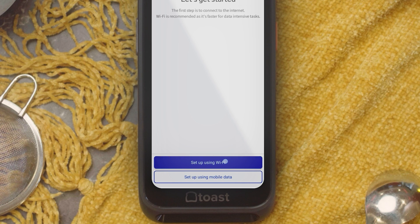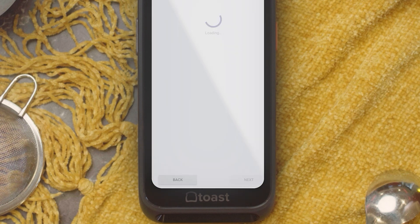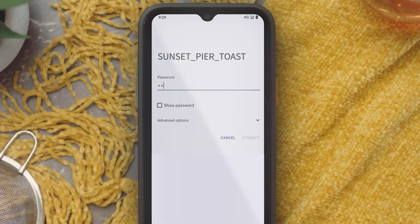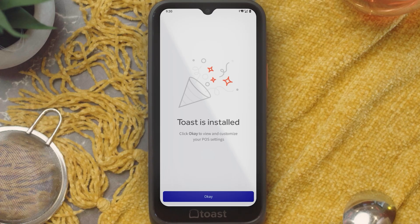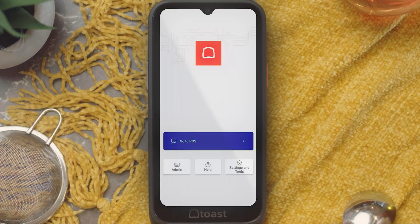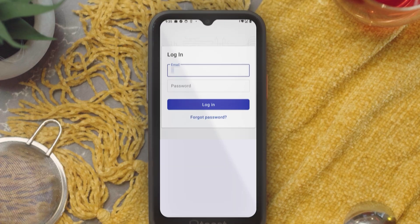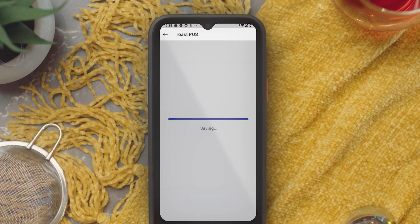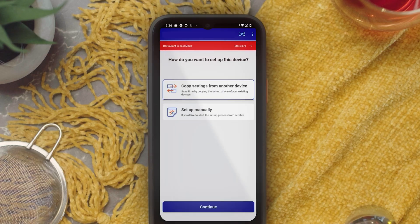We highly recommend setting up with Wi-Fi for first-time usage. Here, you should be looking for your Toast network. If you can't remember your Wi-Fi password, log on to Toast Web and navigate to Toast Account Wi-Fi Configuration. After completing the prompts to finish setting up the device, you will be brought to the Toast home screen. Select Go to POS to open the Toast POS app and enter your username and passcode. From here, you will be prompted to configure your device settings. You can copy settings from another device or set this up manually.